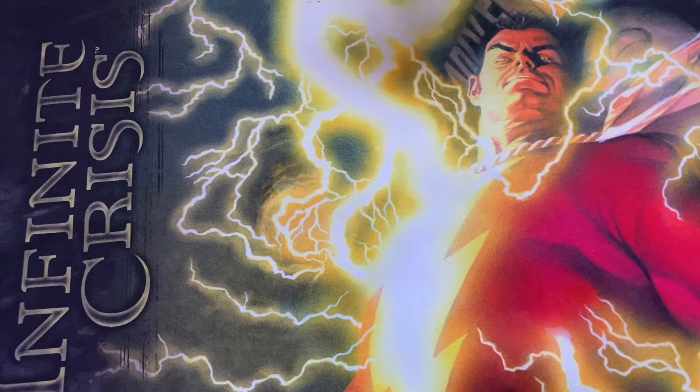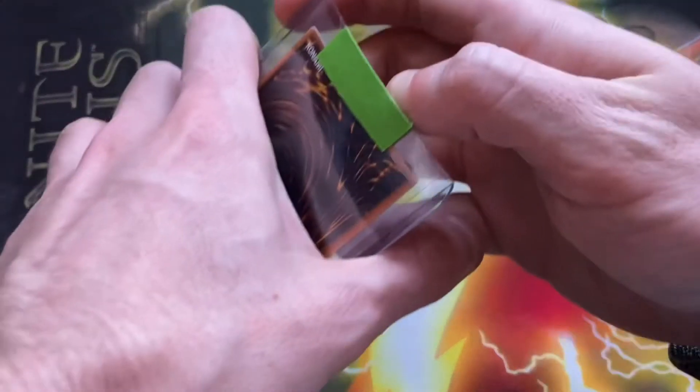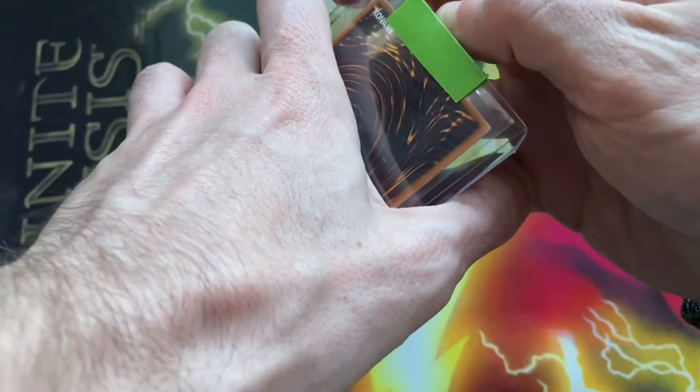This top loader is definitely not made by Ultra Pro. I feel like this is thinner than normal top loaders, so it made it harder to cut. I still haven't gotten it — I'm still trying to cut it open with my thumbnail because the scissors will not fit in this thin top loader.